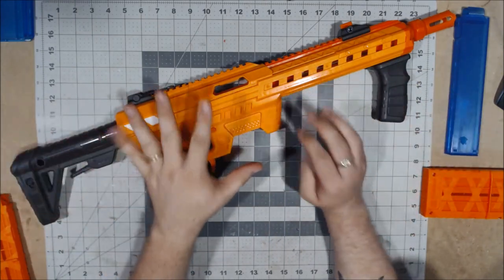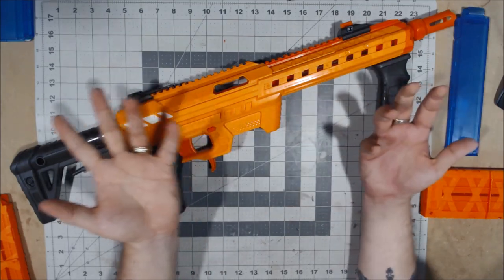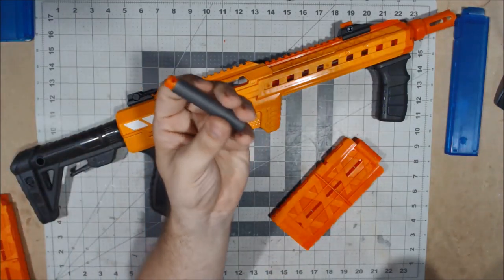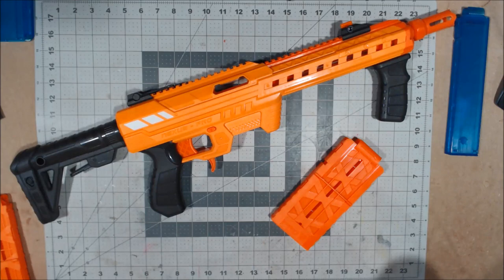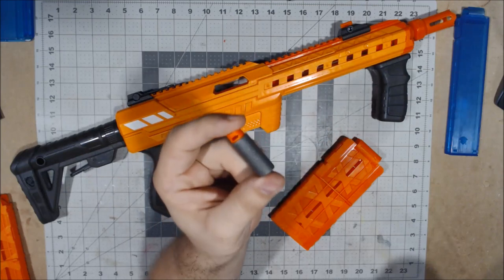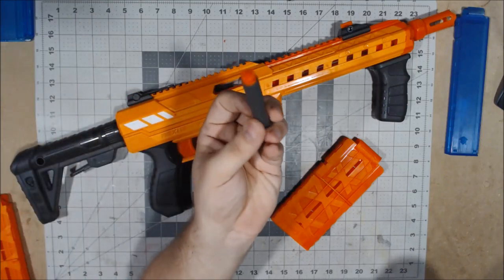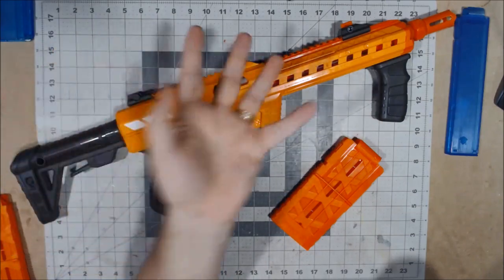Here it is in all its glory. Before we get to the blaster itself, I want to talk about what it comes with — namely the accessories. The darts it includes are 12 full-length darts and 12 Adventure Force half-length darts. These are readily replaceable — besides finding them at Walmart, you can also find 100-packs for $10.